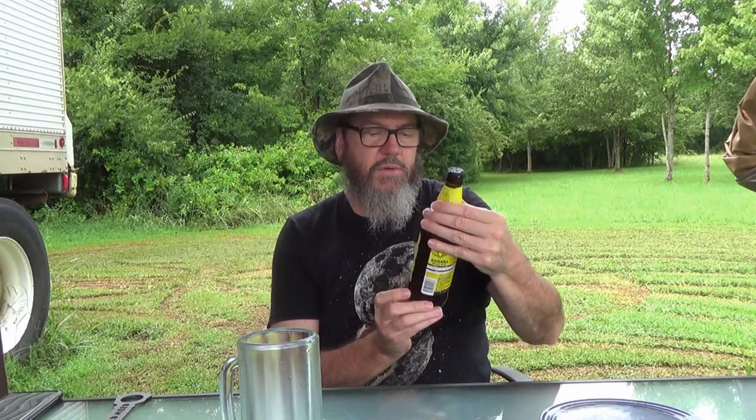One pint, point nine fluid ounces — so it's a little bit. It says malt beverage brewed with bananas and banana flavor added. That's what it says. Alright, I don't know how it's going to be. We're going to try it on a Whet Your Whistle Wednesday this week — pop this thing open and see what we got.